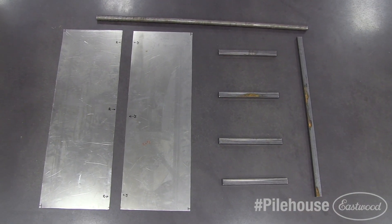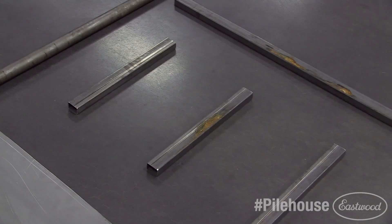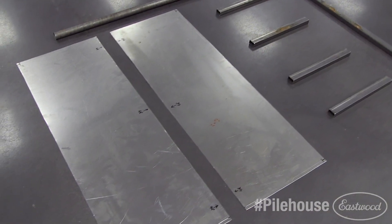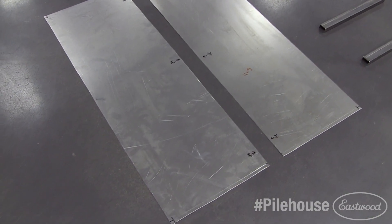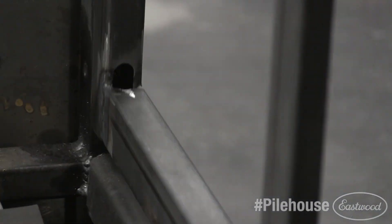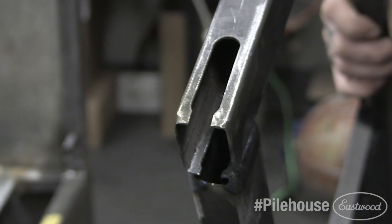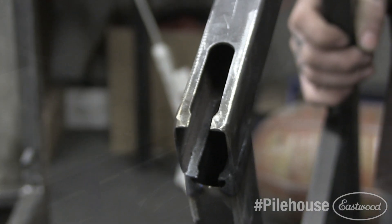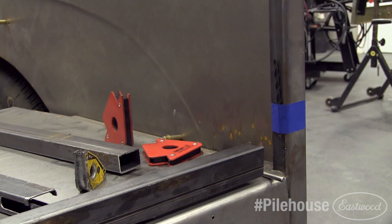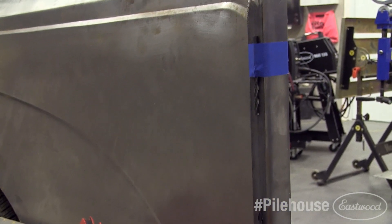We used 1x1.5-inch box tubing for the frame, round DOM tubing that matched the top rails of the bed, and two pieces of 18-gauge sheet metal that will become the outer skin of the tailgate. We first milled slots into each outer upright of the tailgate frame to allow it to lift and swing open. The one side shown here was keyed for safety. We then used drill bits in round bar stock that gave us our desired panel gap, figuring in the material thickness of the sheet metal skin we'd be adding later.